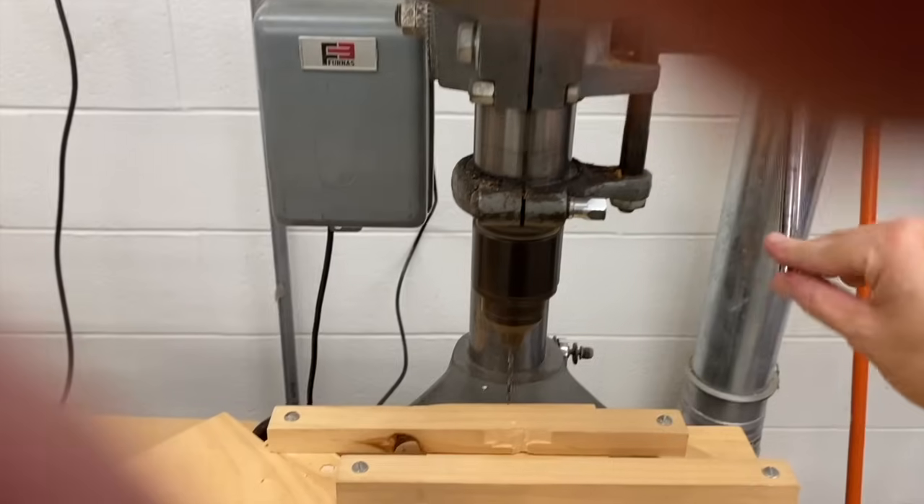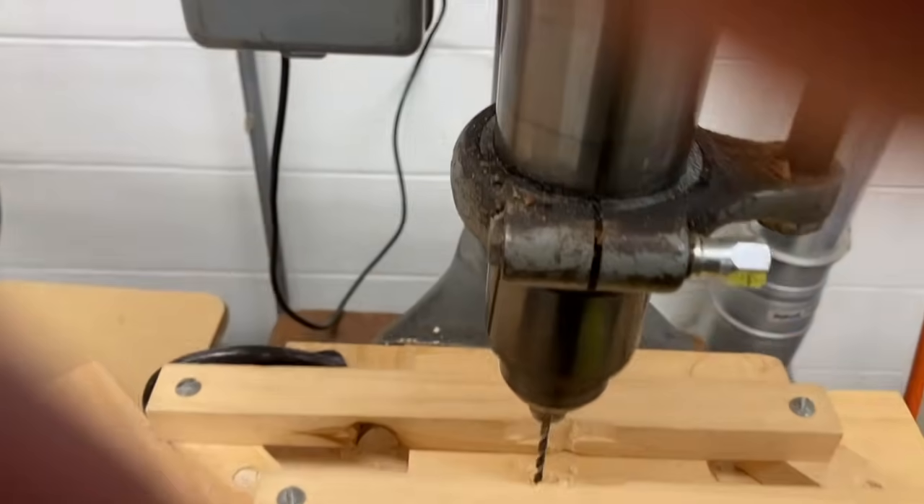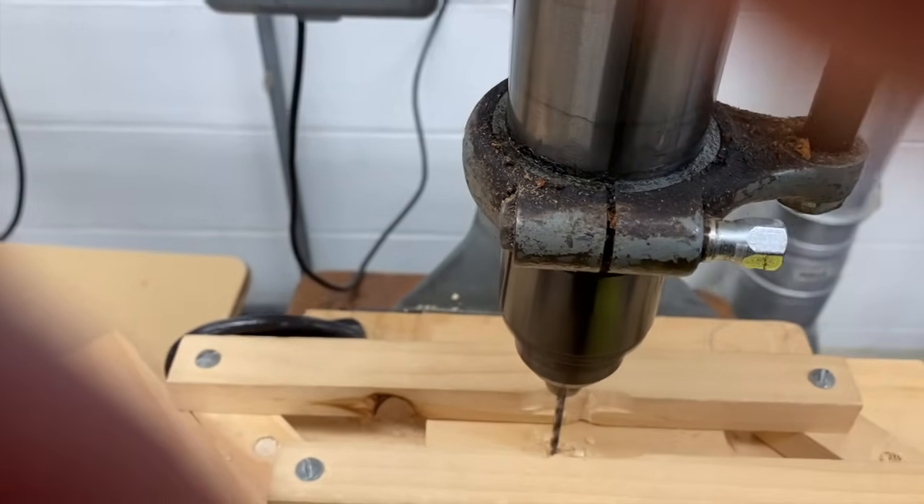The drill bit goes down and drills into your wood, drilling a hole through it.